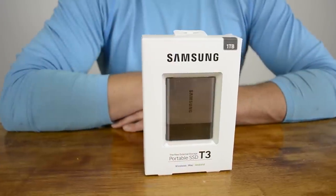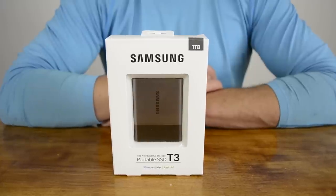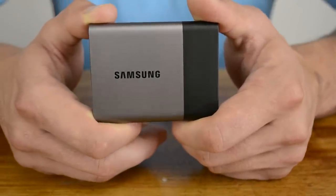Extremely compact thumb drives though often suffer from a lack of performance. The Corsair Voyager GT 128GB model, for example, takes over 20 minutes to fill when copying large files such as movies, and twice as long when copying smaller files such as pictures. There are faster options such as the Voyager GTX, but at a cost of $0.74 per gigabyte, they aren't cheap.